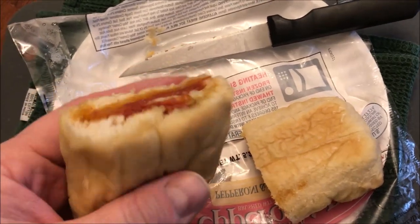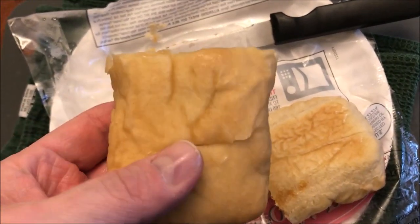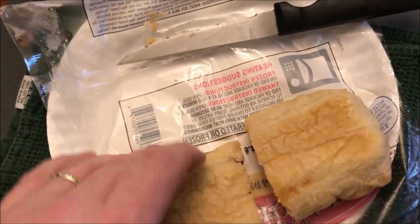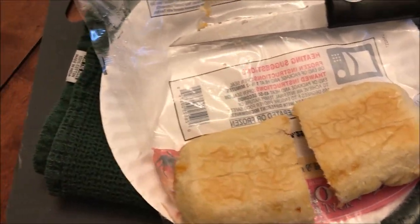It's pretty full of pepperoni all the way to the back, and the bread is good and soft — it's almost like a roll instead of a pizza dough, which may be a good thing. I'm going to let this cool off for just a minute. I love the smell of the garlic it's been brushed with — it's like a garlic butter.